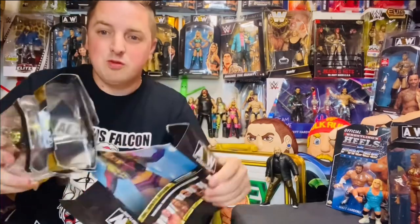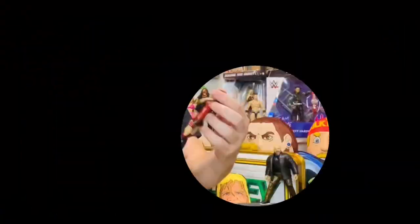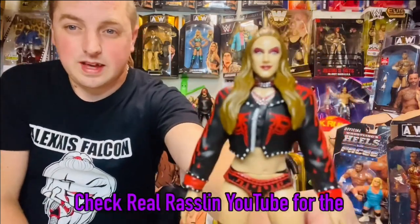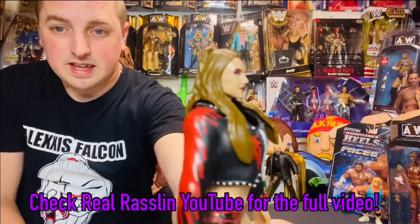Here we go, Britt Baker — we're letting you breathe. First impressions: I think it looks absolutely brilliant. Look at the detail on it. On the face I think it looks like Britt, and I think the hair's good too.